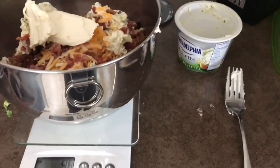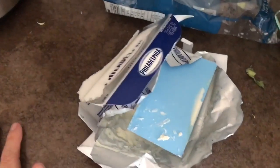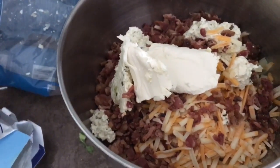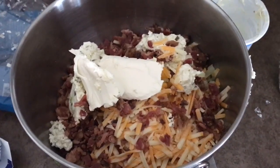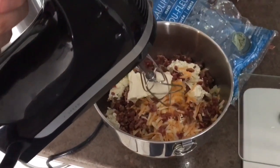I used all of the chive cream cheese and then added some normal Philadelphia cream cheese to make up the rest. Now your next job is just to mix it all together and season it with salt and pepper. I'm just using a little hand mixer and I'm going to mix all of this together.